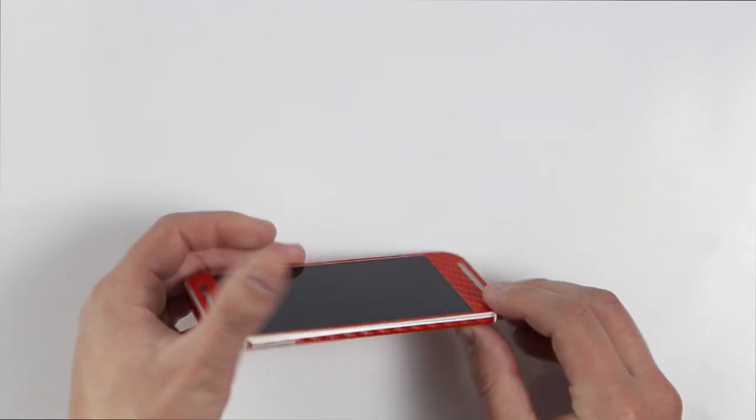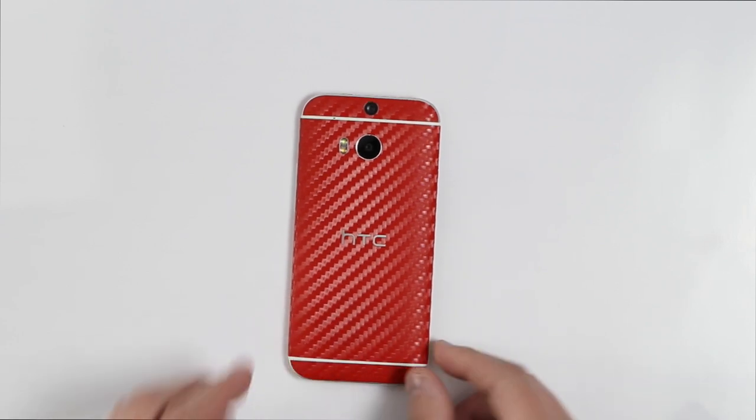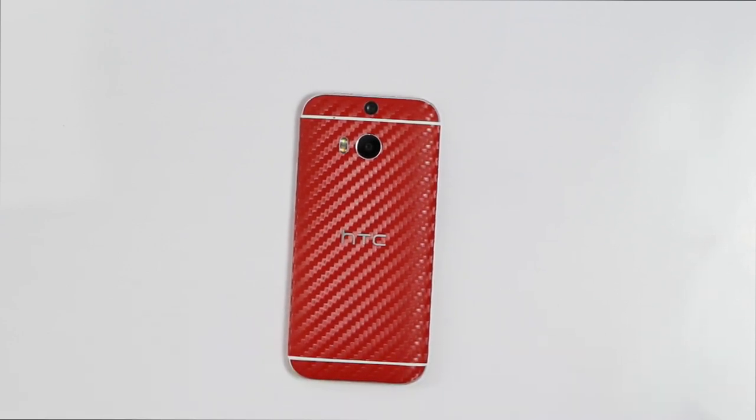This is a beautiful wrap only from slickwraps.com. We have the biggest variety of 3M dyno carbon fibers on the planet. Definitely check us out and see what we're all about at slickwraps.com.